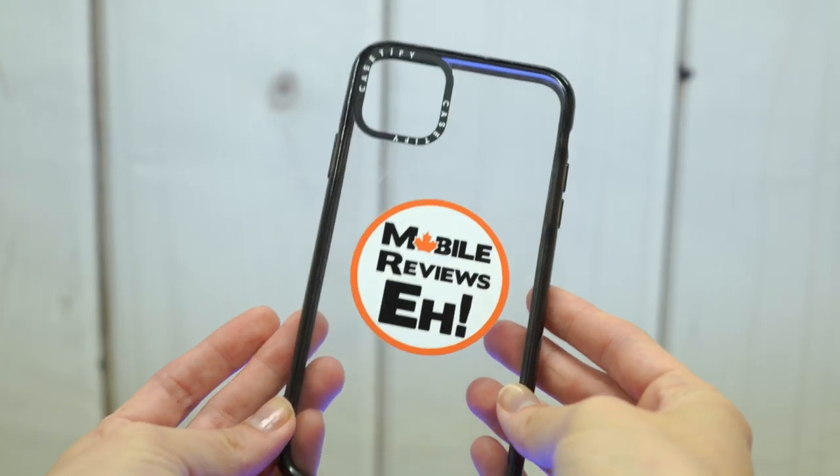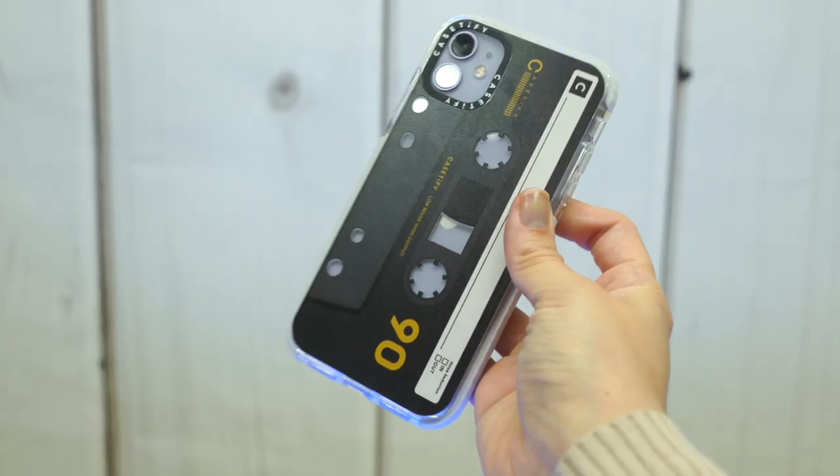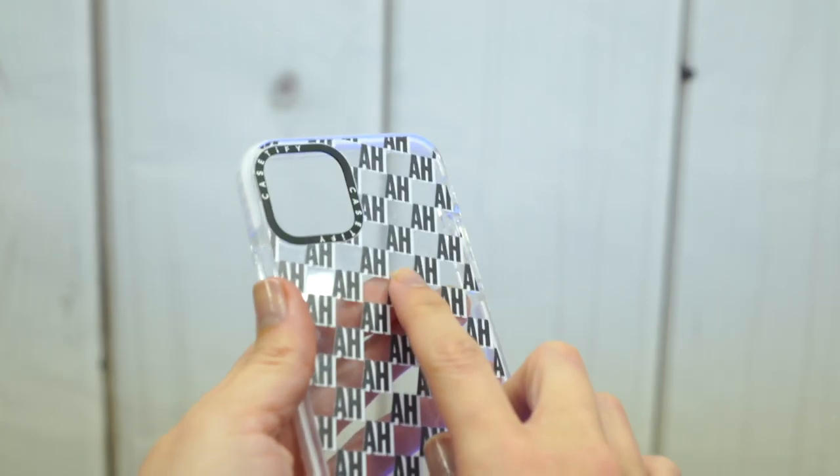The overall texture of the case is quite nice. I'm really not a big fan of clear TPU cases, mostly because the texture is just way too aggressive. But on these Casetify cases, specifically the printed ones, the prints actually offset that stickiness a bit. So it's kind of a nice balance between sticky and something that's not polycarbonate.